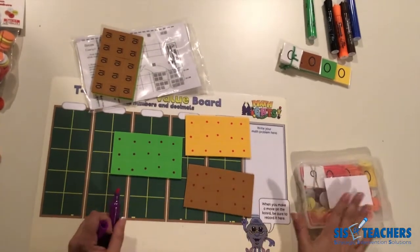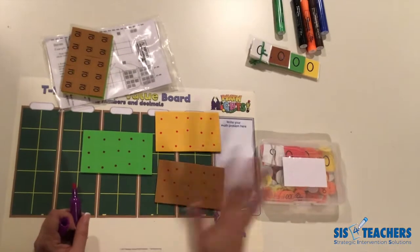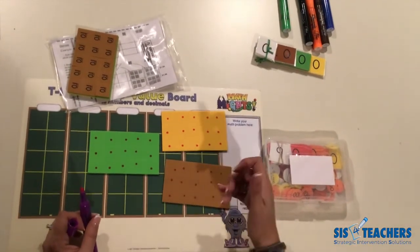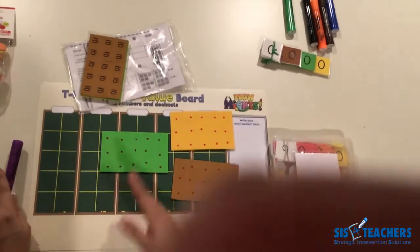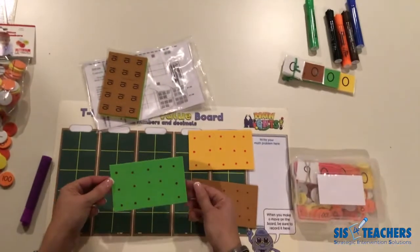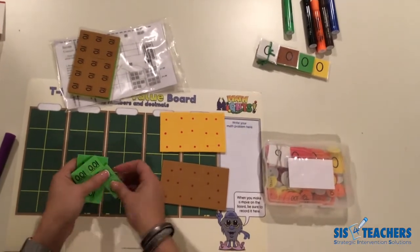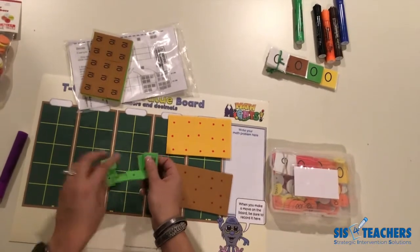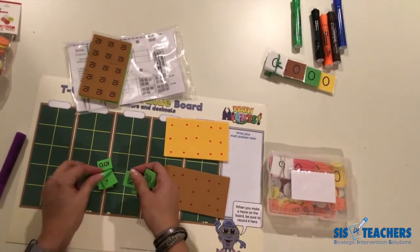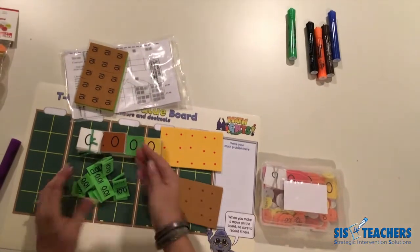I don't always mix whole numbers and decimals together depending on the concepts I'm doing. Sometimes even in fourth or fifth grade, I might not need discs all the way to a thousand — just ones and tens with maybe tenths and hundredths. These pieces break apart easily; once you get them together you can pull them apart and put them in another container, again labeled as the purple dot set, then store those with your place value discs.